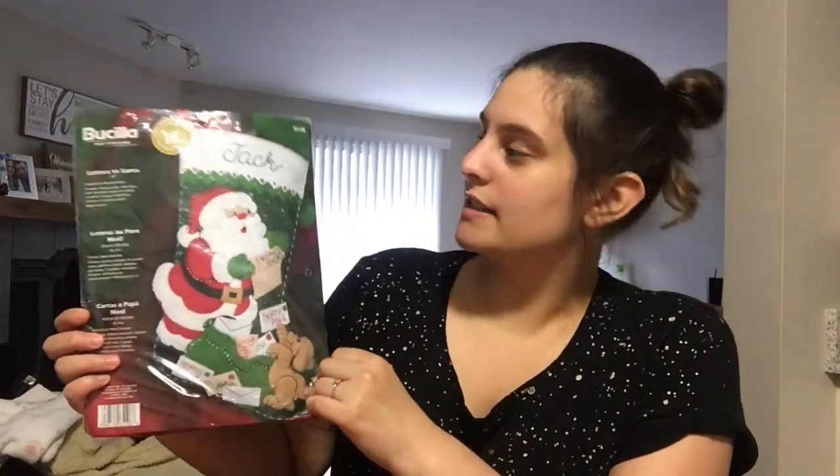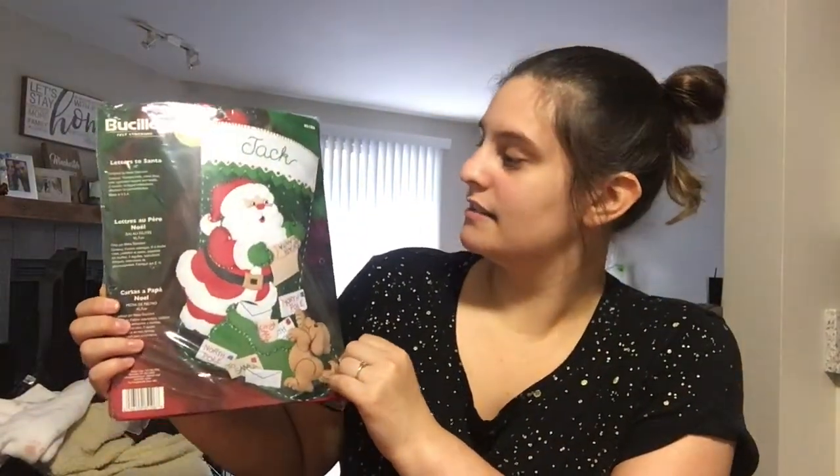So for this video, we are actually going to be putting together a stocking, which Priscilla is very well known for. We're going to put together this Letters to Santa stocking. And we're going to make it for my dog, Little Bear. He's a five-month-old puppy — he hasn't had Christmas yet. So we're going to make his stocking first and then hopefully it goes well.